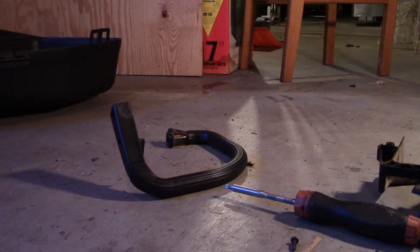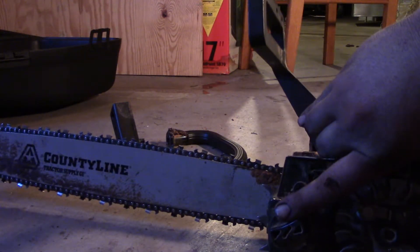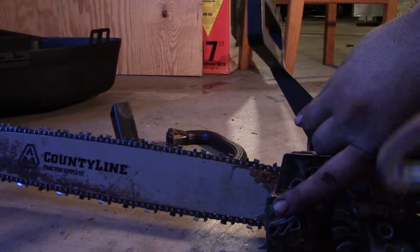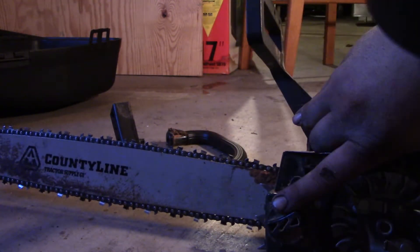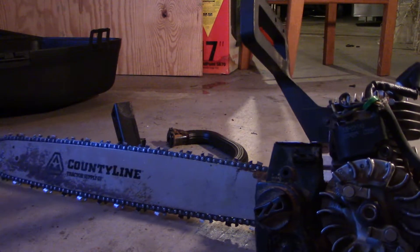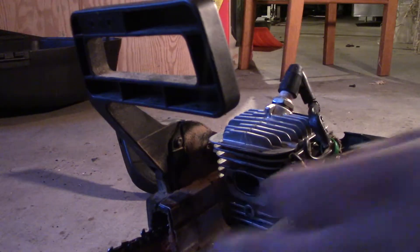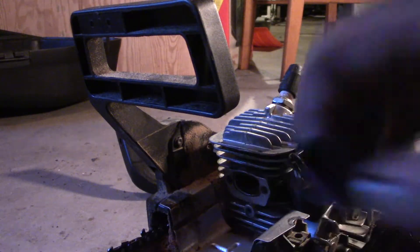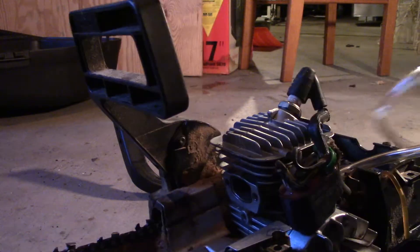Crank seal leak. The gauge pumps — it shouldn't do that. If you pump it, it should just stay right up. Possibly this insulator, because I did check the crank seals on this a few years ago and I rebuilt it. Insulator's out — just this little piece I took out. What happened last year is I had a bad run of gas.